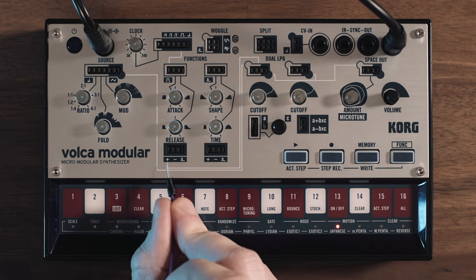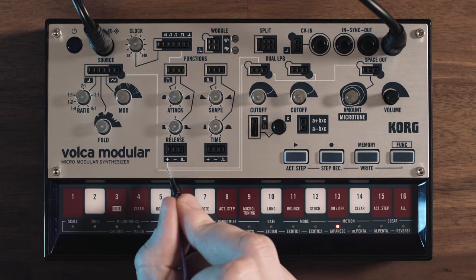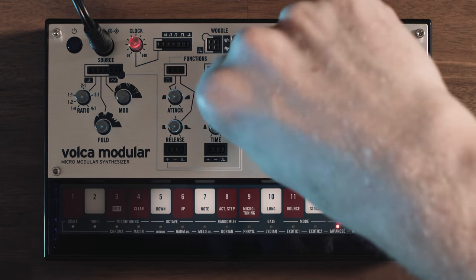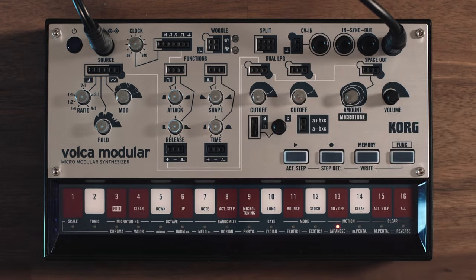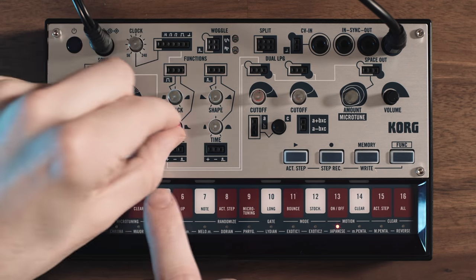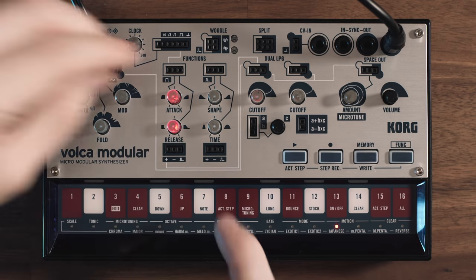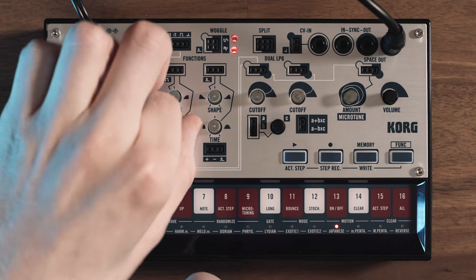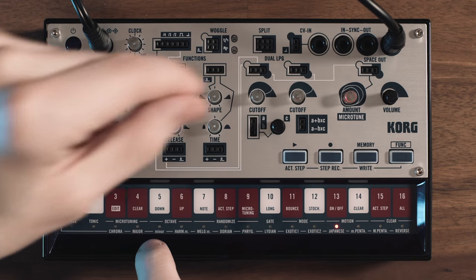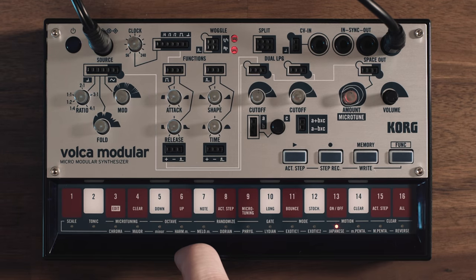There's a second white line coming from this attack-release envelope — which here is called a function — into the low pass gate, meaning this envelope will basically act as a filter and amp envelope at the same time. So here's our release, and attack. And from there it goes into the reverb.